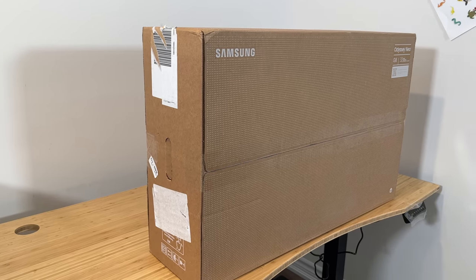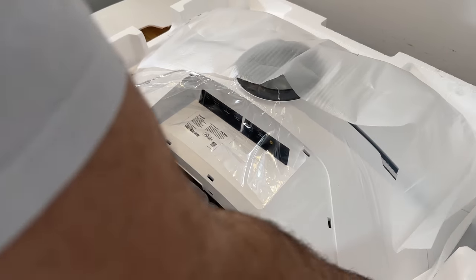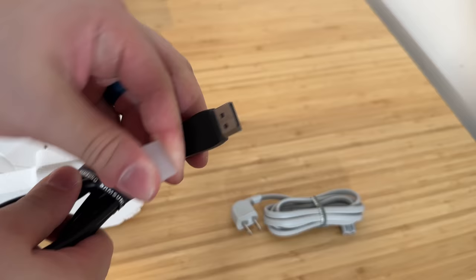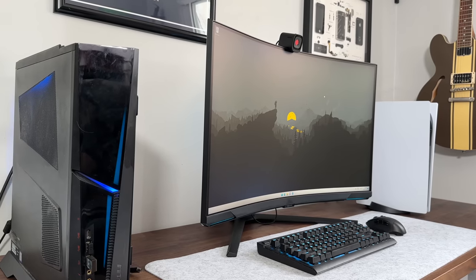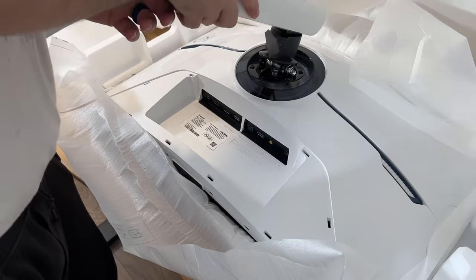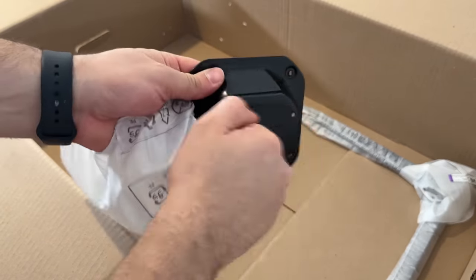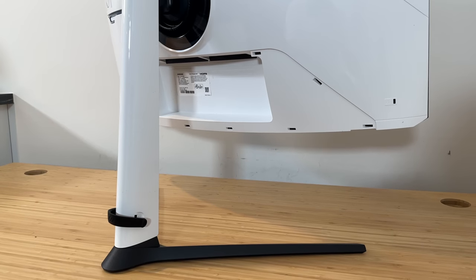Jumping into unboxing — it's pretty standard, but inside you've got the monitor itself, which is a lot thicker and heavier than I thought it'd be. There's also a power brick alongside a DisplayPort cable, as well as a USB-A to B cable for USB hub functionality. What's missing is an HDMI cable, which I feel should be included at this price point. The stand is super chunky but solid, and there's a black metal adapter for VESA mounting. The overall package is super large and thick.